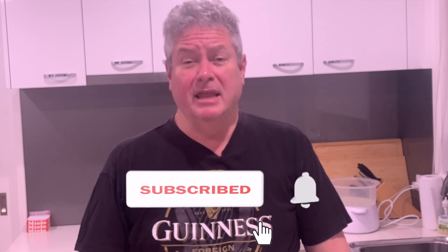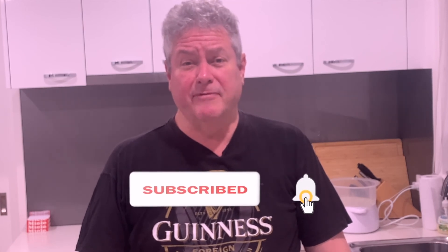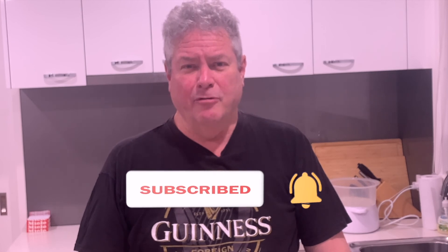A healthy, easy, delicious meal. And GT says thumbs up! Click the like button if you liked that recipe. Ring that bell for notifications. Leave any comments below, especially if there's something you'd like me to cook. And remember, we gotta eat. Ciao.